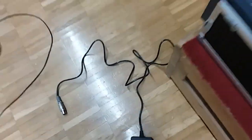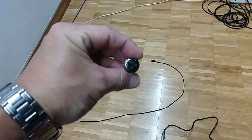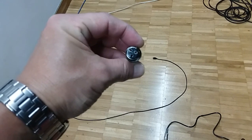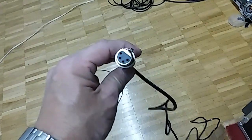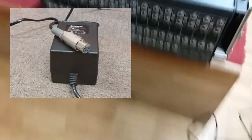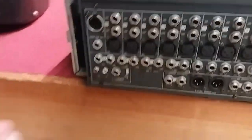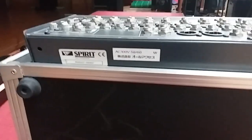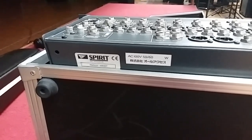The Yamaha power supply is this PA-30 unit right here. Originally it came with a three-prong mic cable style power connector, and I converted it to this four-pronger to fit the Soundcraft FX-16. You can see that power supply right there is a four-pronger. Also, this unit was purchased in Japan, so you can see the AC voltage is 100 volts and 50 to 60 hertz.